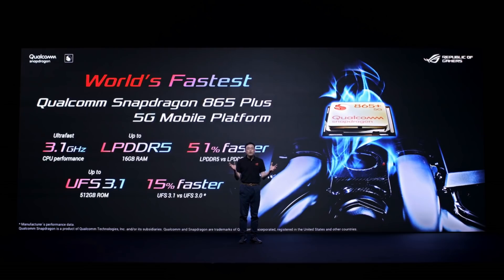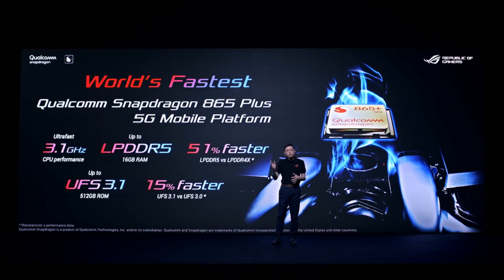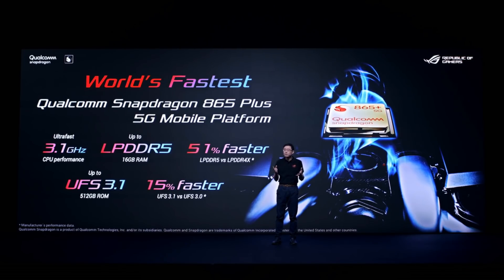ROG Phone 3 features the world's fastest Qualcomm Snapdragon 865 Plus 5G mobile platform, delivering up to 3.1 GHz of pure power.